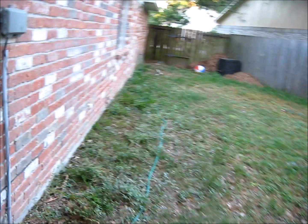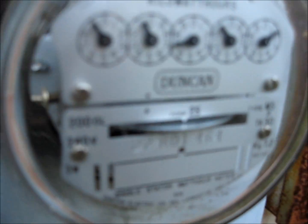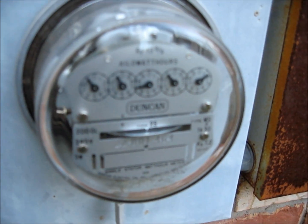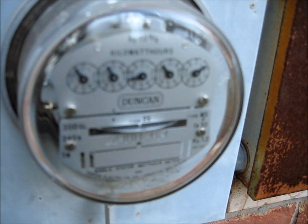Good morning, my name is Eric Tongue. I'm an employee over here at Spark Energy, and today I wanted to show you my electric meter. In a little while, we should have it replaced with a smart meter.